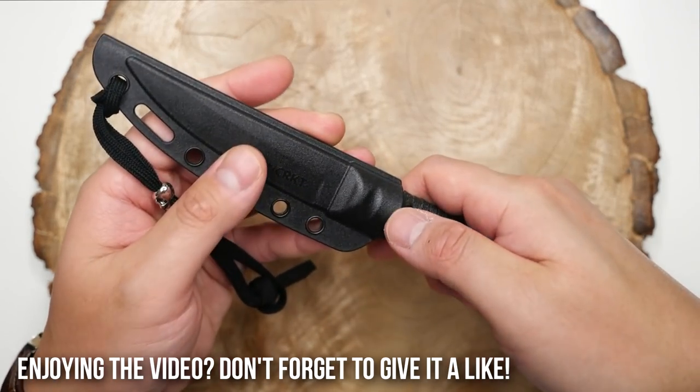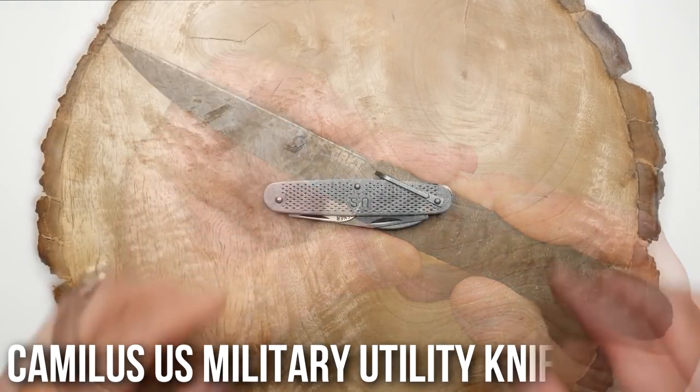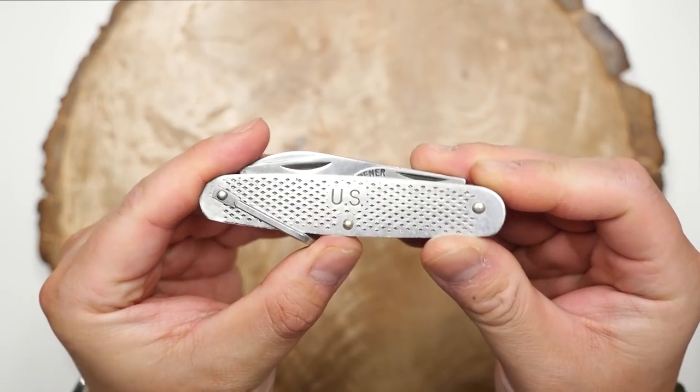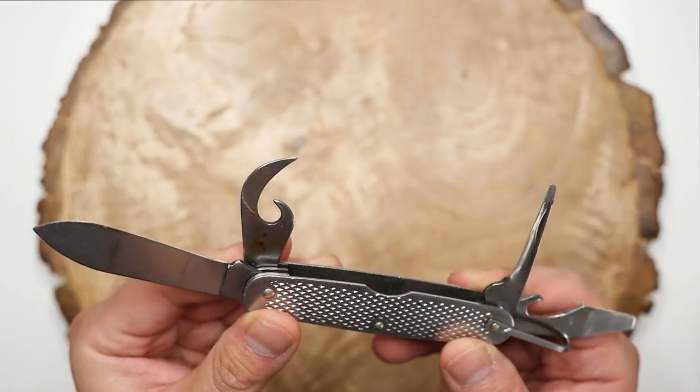Let's move on to slip joints, traditional knives, and non-locking folders. First up is this Camalis US Military Utility Knife. Not sure where I got it — I think it was my dad's at one point. Could use some cleaning up, but it's a cool little knife.